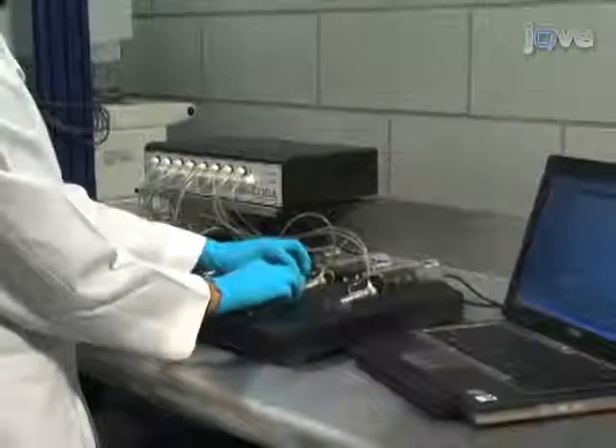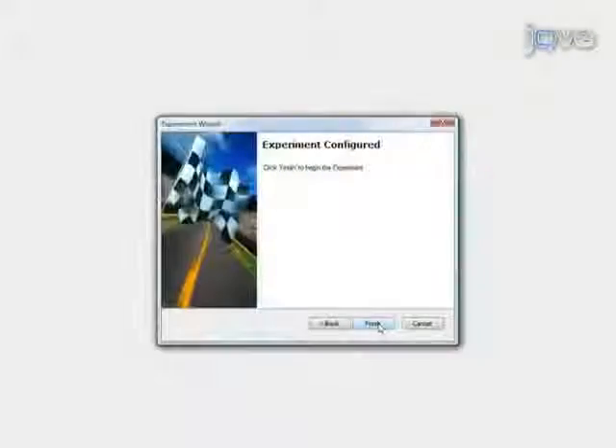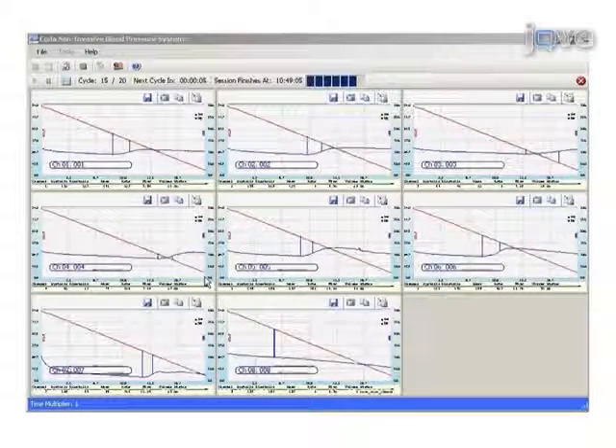Now that the animals are ready, click Finish to begin the experiment. The red line represents the deflation of the occlusion cuff and VPR sensor cuff. The blue line represents blood volume changes in the tail. The first inflection of the blue line — minimum rate of change — identifies the systolic blood pressure. The second inflection of the blue line — maximum rate of change — identifies the diastolic blood pressure.